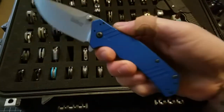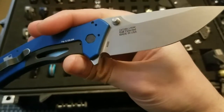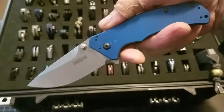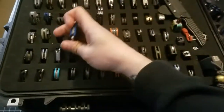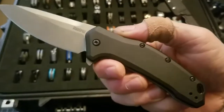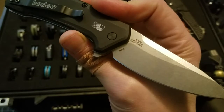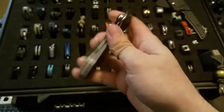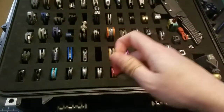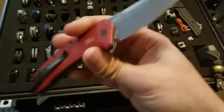Kershaw Knockout — this is the M390 version. I have a Kershaw Link in the M390 version, and another Kershaw Link which is a HouseOfBlades.com exclusive, again with S35VN.